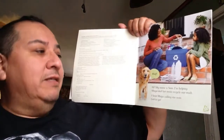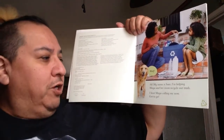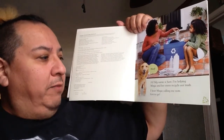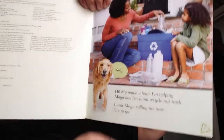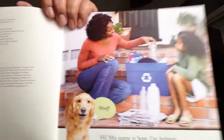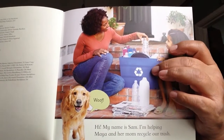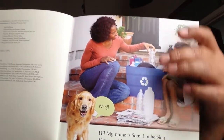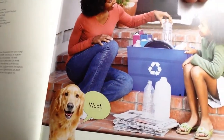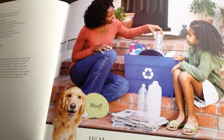Hi, my name is Sam. I'm helping Maya and her mom recycle our trash. I hear Maya calling me now. You can see that Maya and her mom have a blue bin with plastic bottles, paper, and maybe some little cardboard boxes — they're putting that all into one bin.